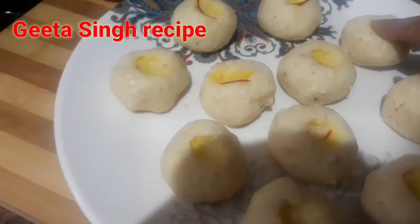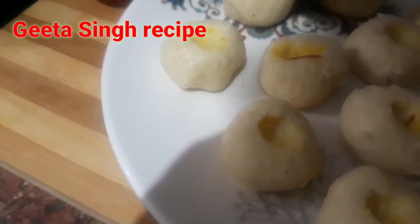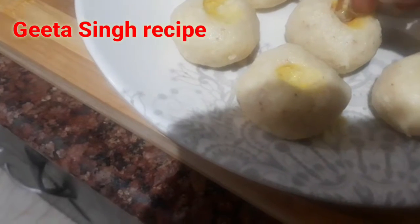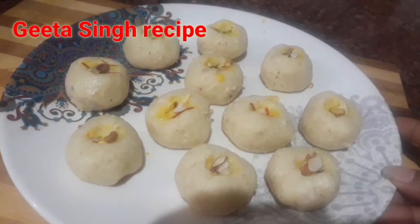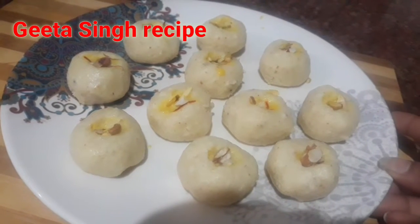Now I have prepared all the dried fruits. I will put the dried fruits in the center of each ladoo. These dried fruits make the ladoos very healthy and tasty.